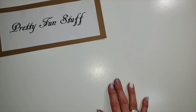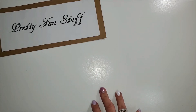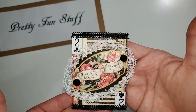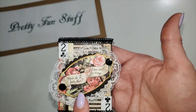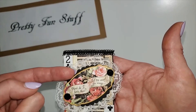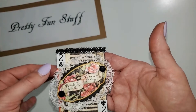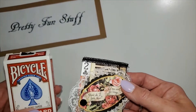I am going to swap some ATC cards with another young lady, so I wanted to share my mix with you. Here is my first little ATC card that I made — of course this is using the Love Notes chipboard piece. I cut out a little die to back it, put some flat-back gems, some lace. This is made using a playing card.